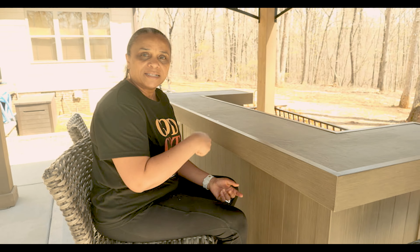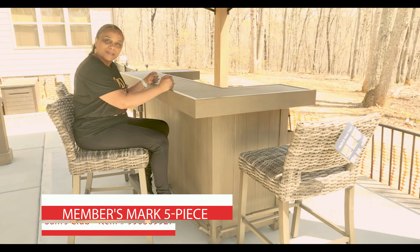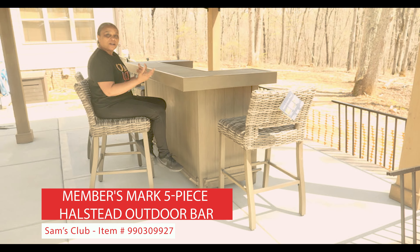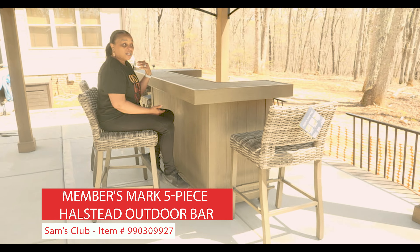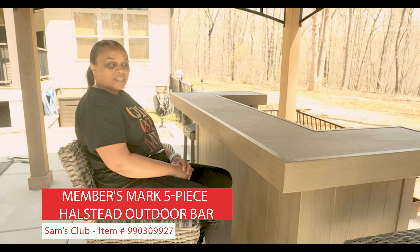So tell me down in the comments — have you been to Sam's? Have you seen this bad boy where they have it set up? As my son says, nice place, you want to post up and have some drinks. So let me know down in the comments if you've seen this in Sam's, if you think it's just a bit pricey. Hit me down below and let me know what you think.